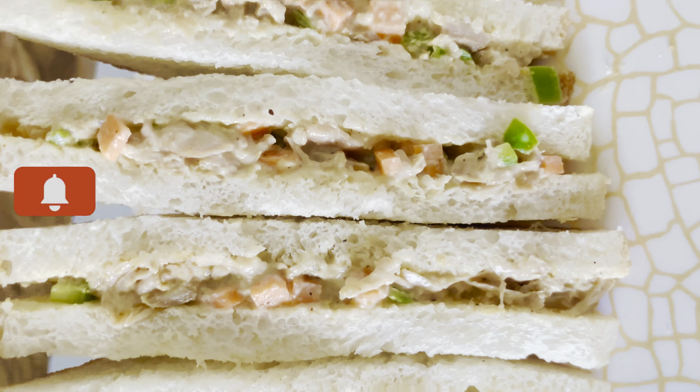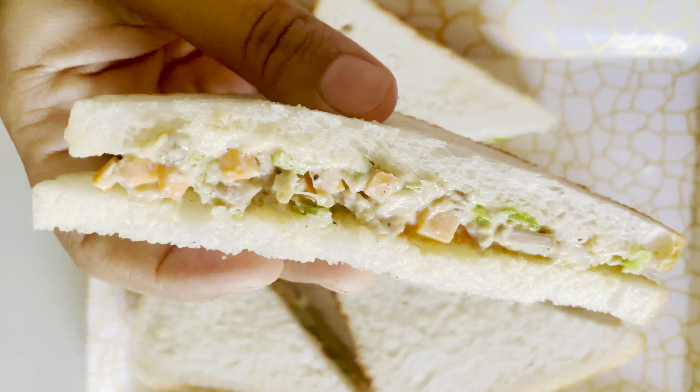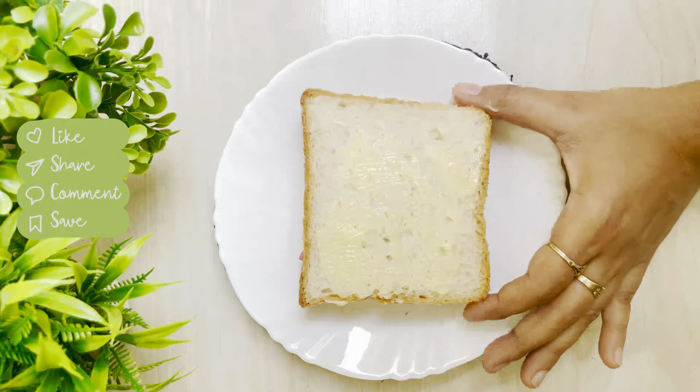This mayo sandwich is very tasty. If you want to toast it, you can also toast it. I am applying butter on one side.